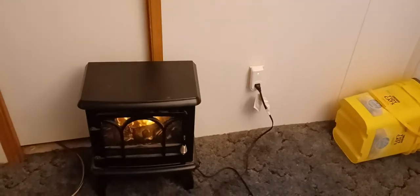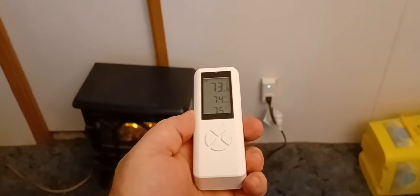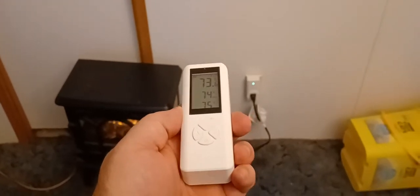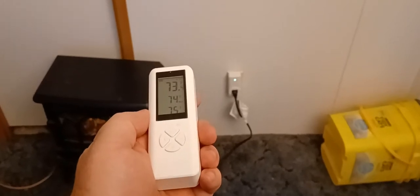Hey y'all, I just want to do this little review on this little space heater and thermostat combo thing I got going on here. I don't know if y'all can see that, but it's a little thermostat — you plug your space heater into it and you set when you want it to turn on and when you want it to turn off.